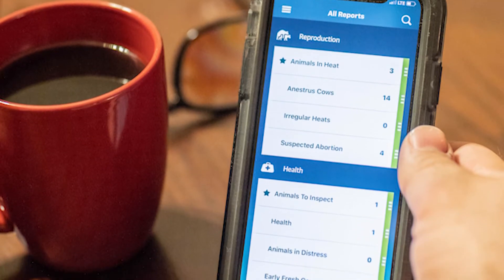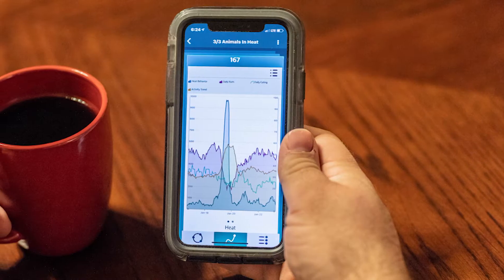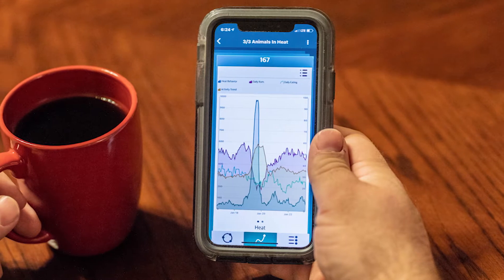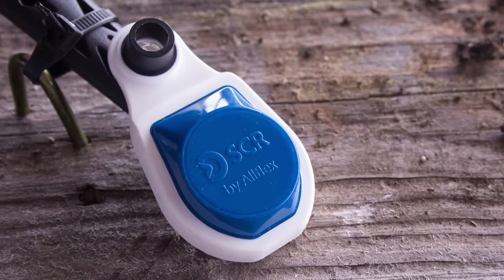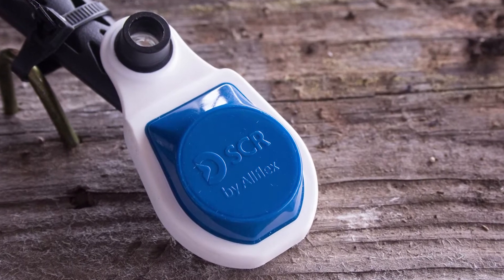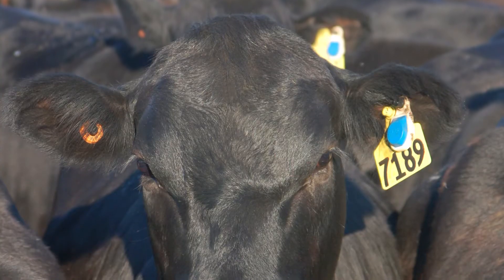Estrus detection and breeding windows are useful in pinpointing when to AI cows and looking at their status later to be sure that they are bred. The rest of the year, SenseHub Beef is continually collecting and reporting data on health, rumination, birthing, feeding and grazing, stress, and overall well-being.